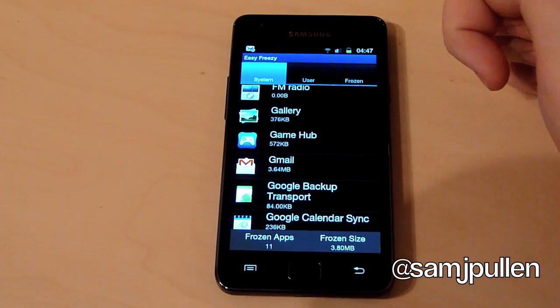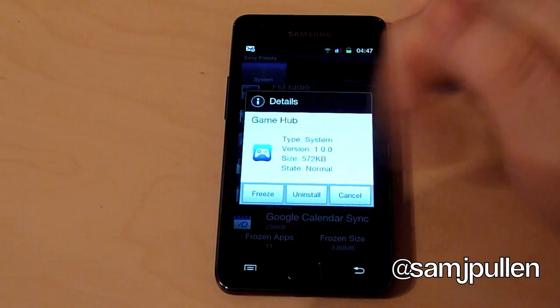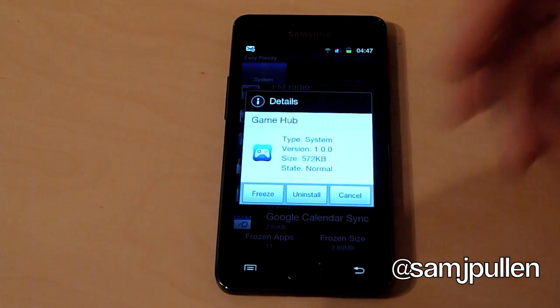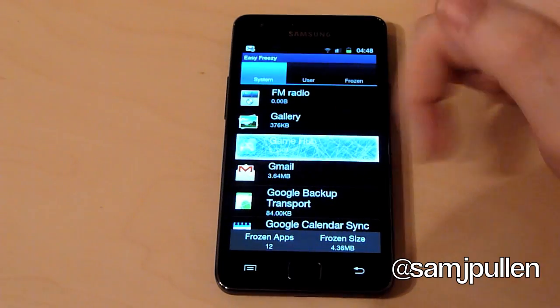As you can see, the Games Hub is 572K, so I can uninstall or I can freeze. You can't actually uninstall this directly, so I'll freeze it instead. It's now frozen.